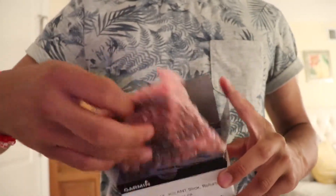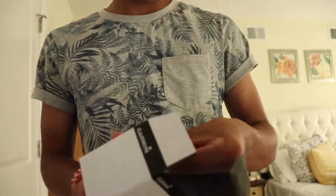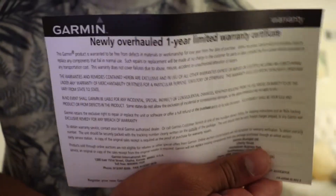The first thing you get when you open is a bubble wrap. Next you get a manual for the Garmin Vivo Fit 2. On the back we have a download link. Then this is the Garmin warranty information. I'm gonna put all this back down in the box because I won't be needing that.